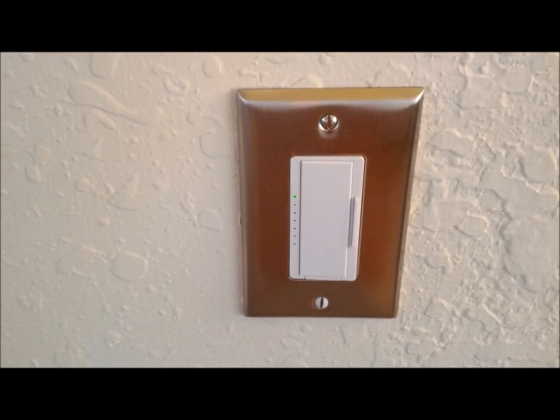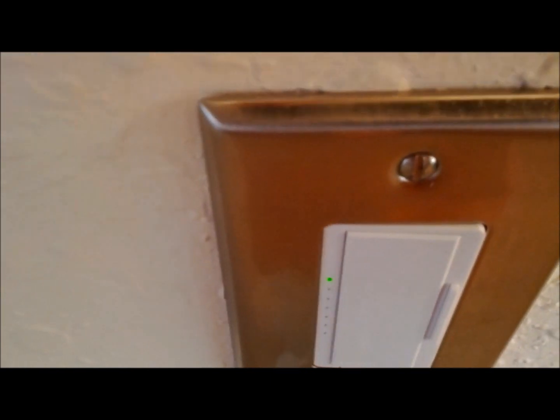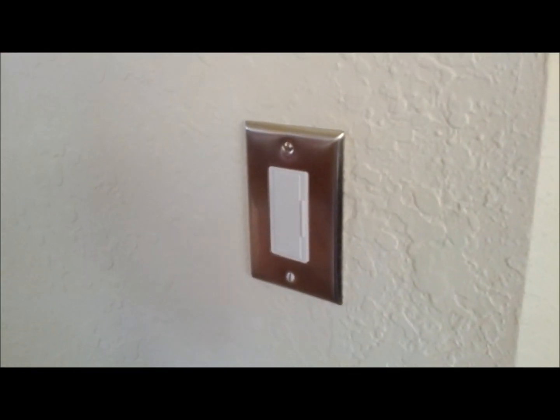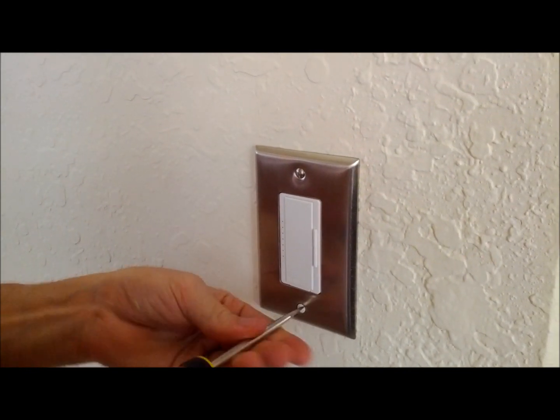Today on DIYguy.net we're going to resolve an issue of a wiggly or an unaligned switch. The first thing you do is make sure you have the power off, then come back and remove the faceplate.